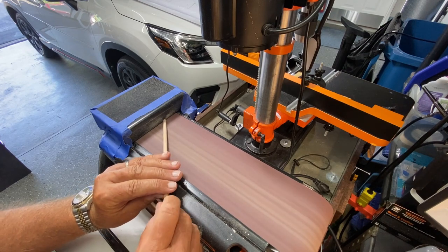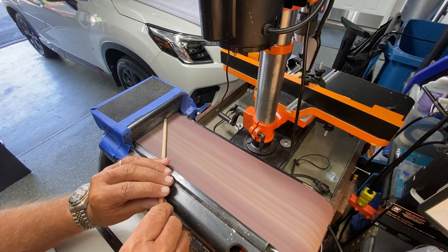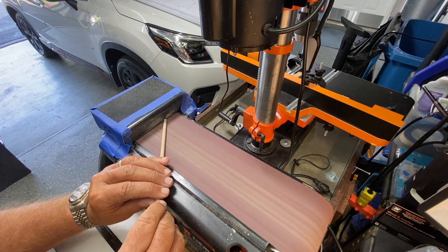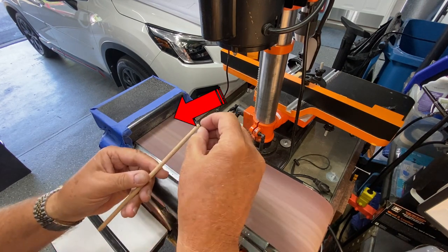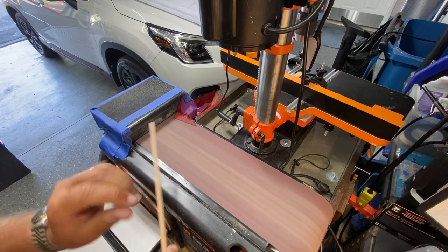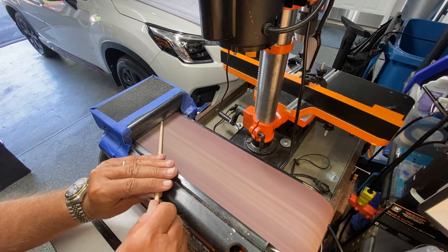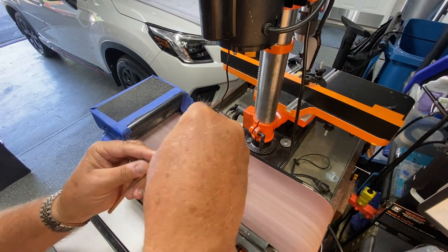I've had a lot of success using my belt sander to taper the masts. I've tried several different ways — filing it, sanding by hand, putting it in my power drill — but the belt sander has worked out amazingly well. I do have to be careful where the tip of the dowel rod is; the rest it's leaning against must be almost touching the belt, otherwise it can slip underneath and break the mast right off. I'm real happy with using the belt sander to taper everything.